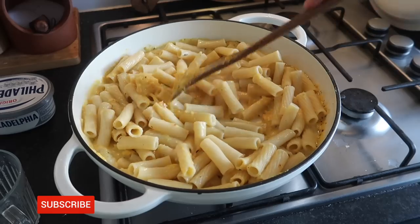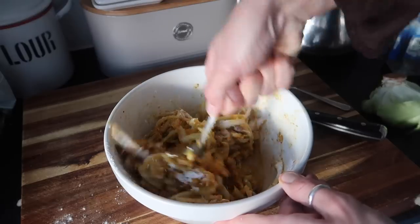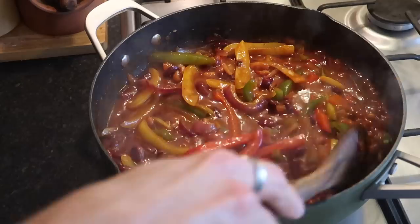So that is everything guys. I really hope you've enjoyed these three cozy comfort food dishes. They're really easy to make. All of the ingredients will be down below. Thank you so much for watching. Lots of love — take care and I'll catch you all very soon. Bye for now.